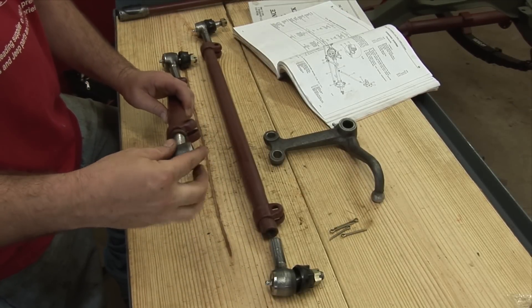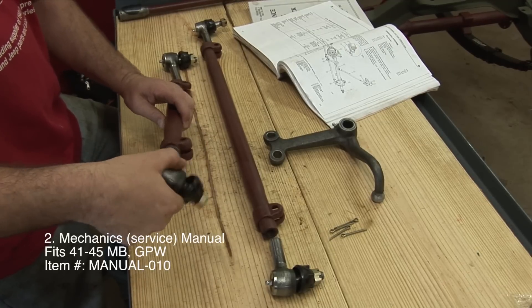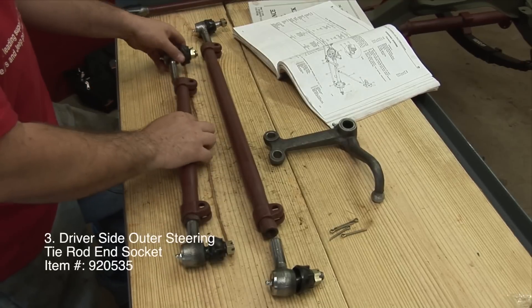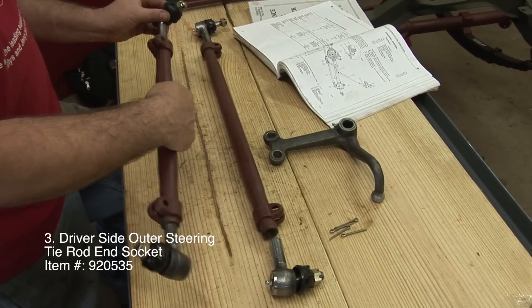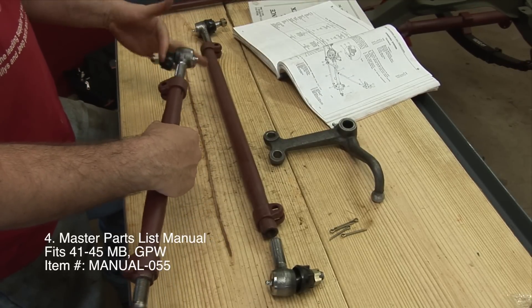Mechanic Service Manual. Driver's Side Outer Steering Tie Rod End Socket. Master Parts List Manual.